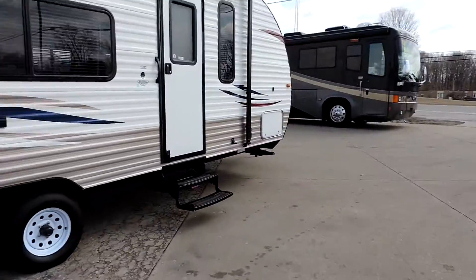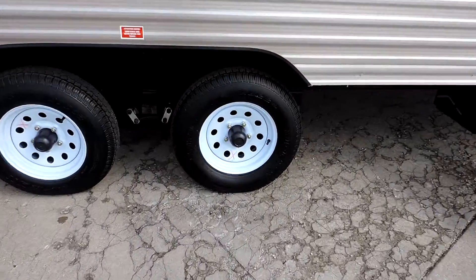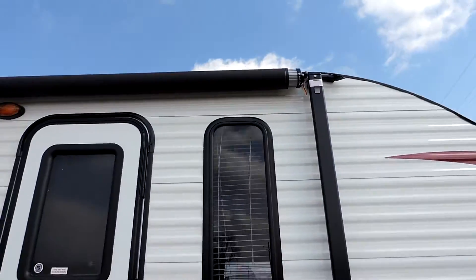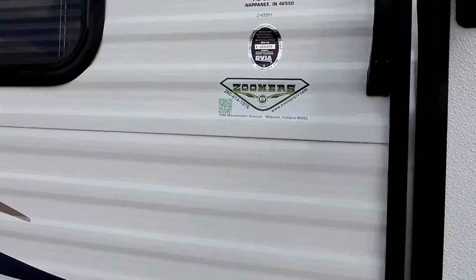It has storage in the back and storage in the front. Nice wheels and tires. Very nice awning.